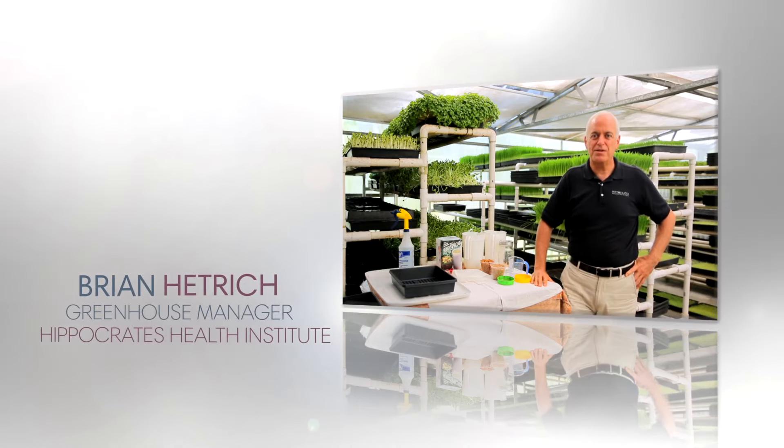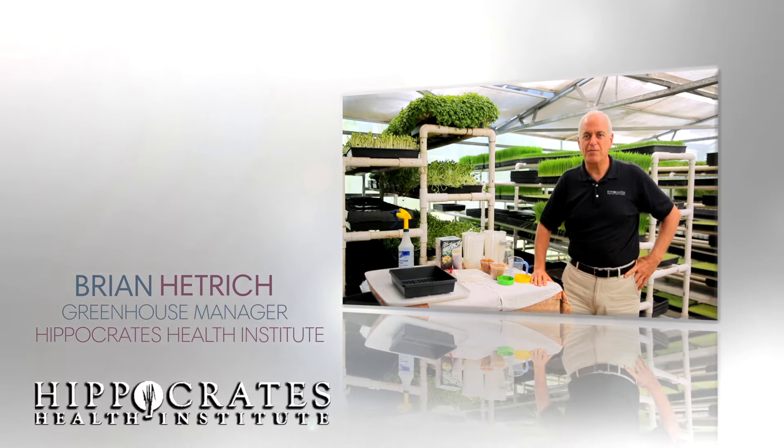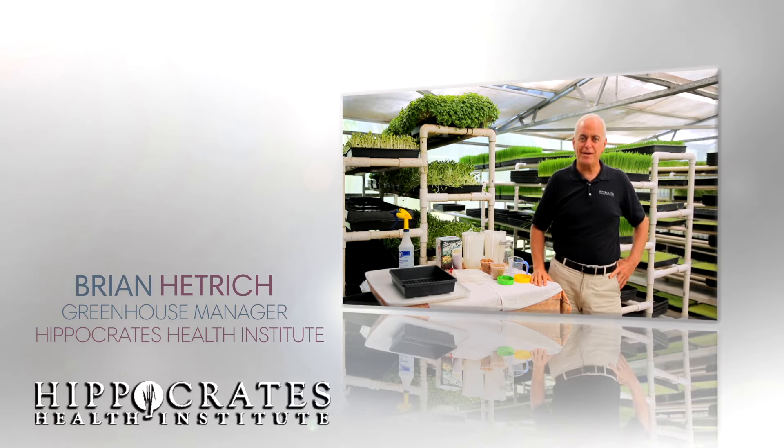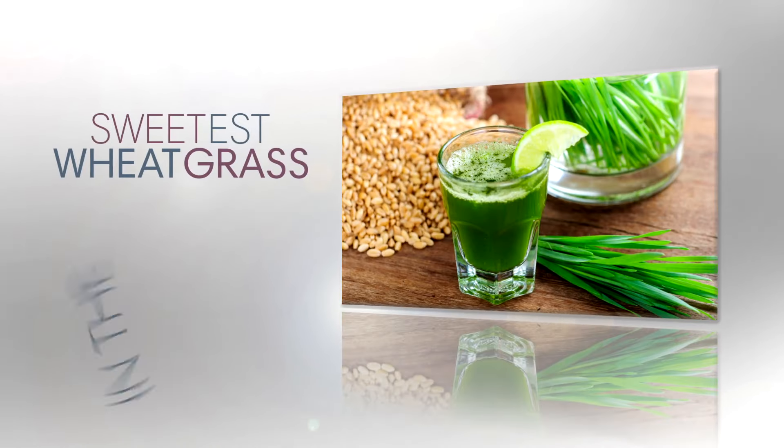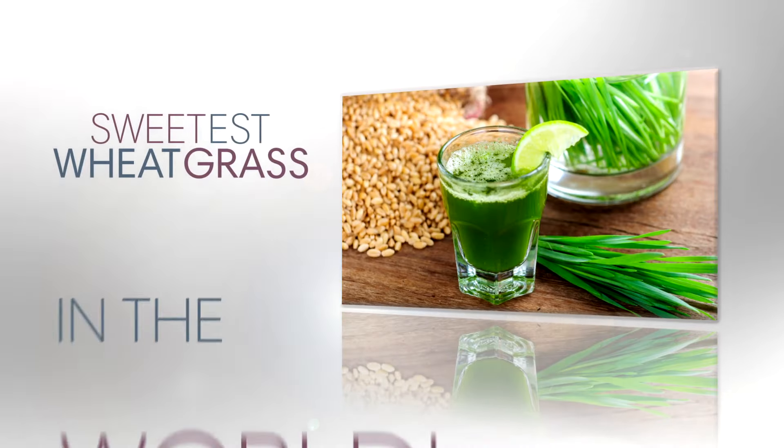Hi, I'm Brian Hetrick. I'm the greenhouse manager at Hippocrates Health Institute in West Palm Beach, Florida. And we're here in the greenhouse — this is where the magic happens. Some people have told us that Hippocrates has the best, sweetest tasting wheatgrass juice in the world.